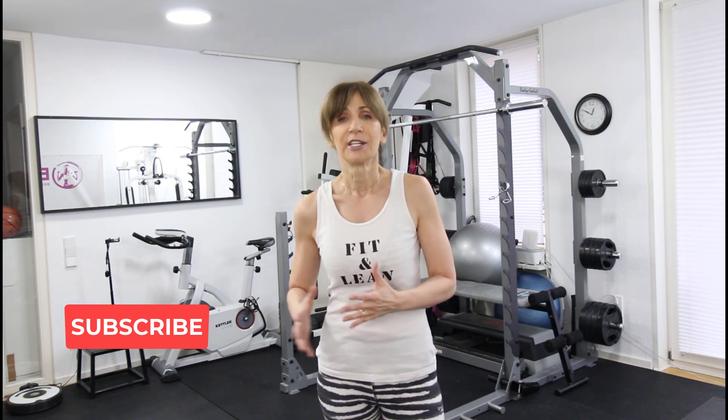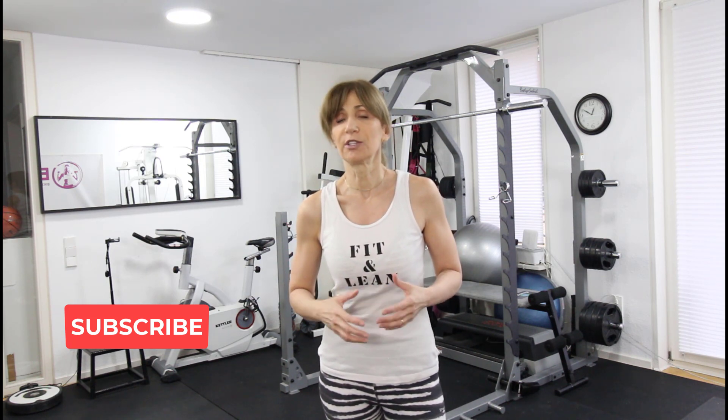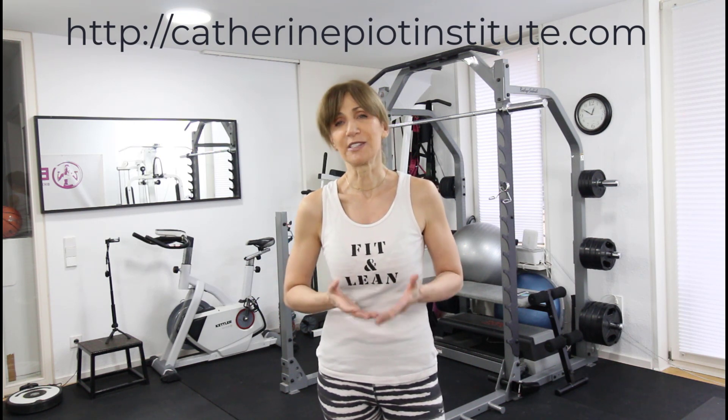Hi everyone, it's Catherine and today we have workout 6 — the first workout of week number 2. Today we're going to do an amazing legs and glutes workout using dumbbells and an elastic band. Before we get started, I want to ask you to hit the subscribe button if you haven't done so already. And if you've missed any of the previous workouts, I'll put the link below so you can go back and catch up.